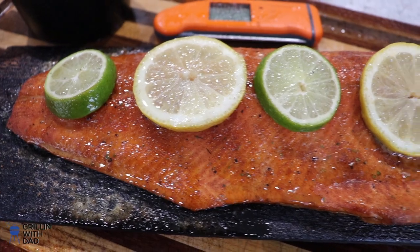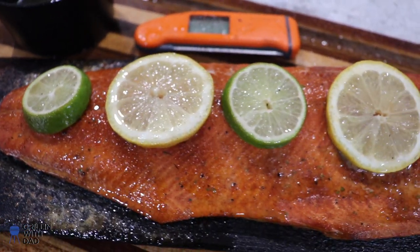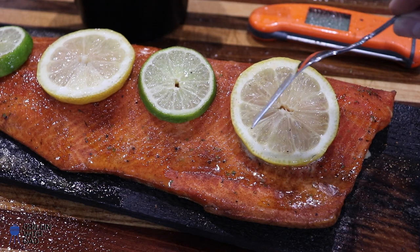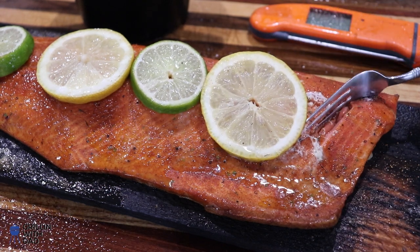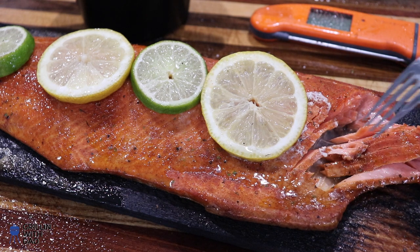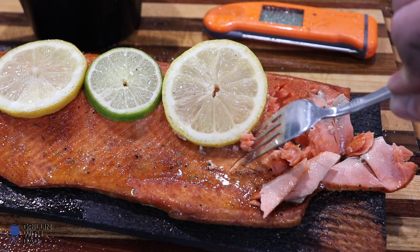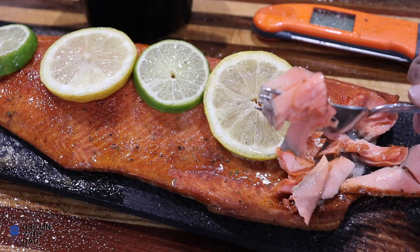I brought my salmon inside and I'm gonna let it rest for about five to ten minutes before cutting into it. It smells great, looks awesome — great color. Now it's time to slice into our salmon. That looks perfect — nice and flaky, very juicy inside. One of the reasons why you only want to cook salmon to 125 is so it doesn't dry out, and this looks great.